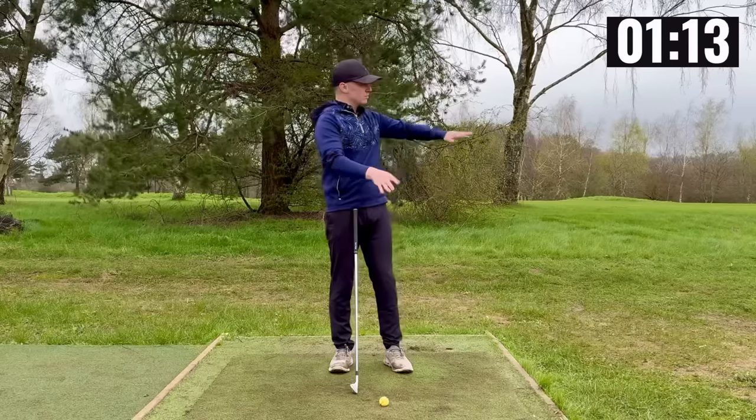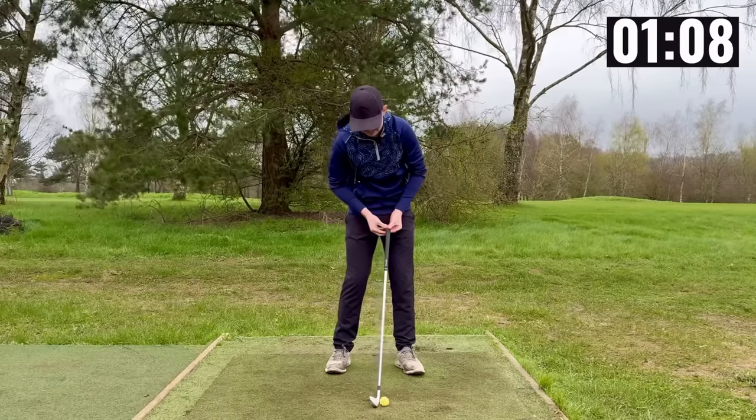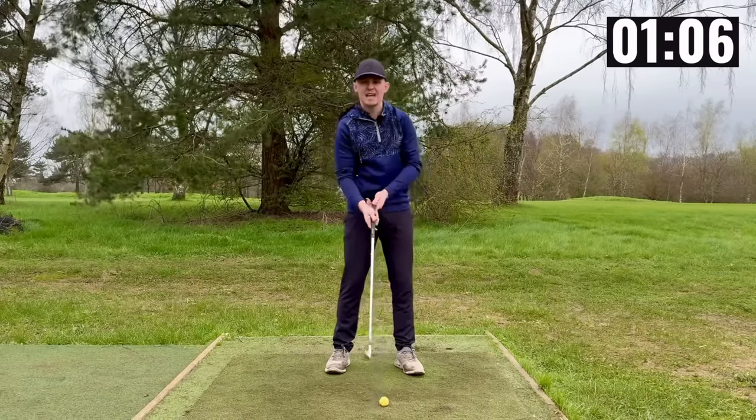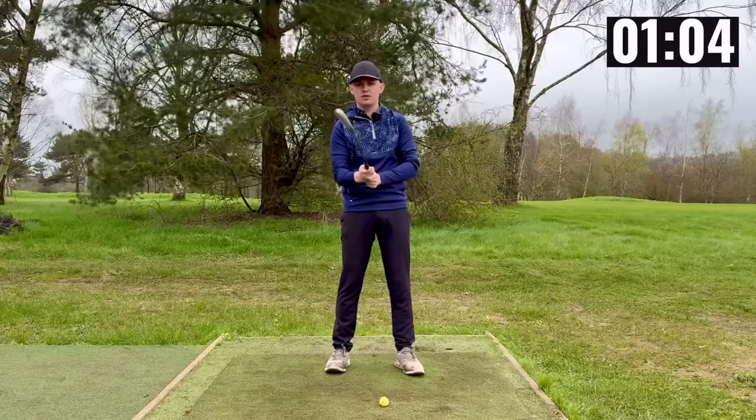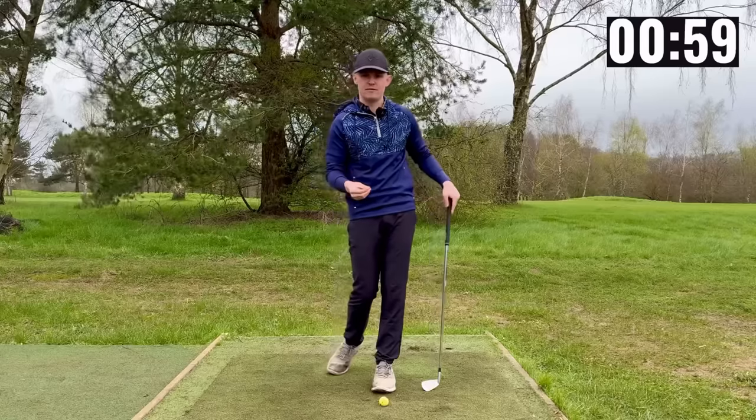A lot of people ask: aren't I just going to hook it from here? No, and the reason is that shaft lean is actually an opener of the club face. If you want to have any shaft lean your club face actually has to be closed in order to allow yourself to have shaft lean.